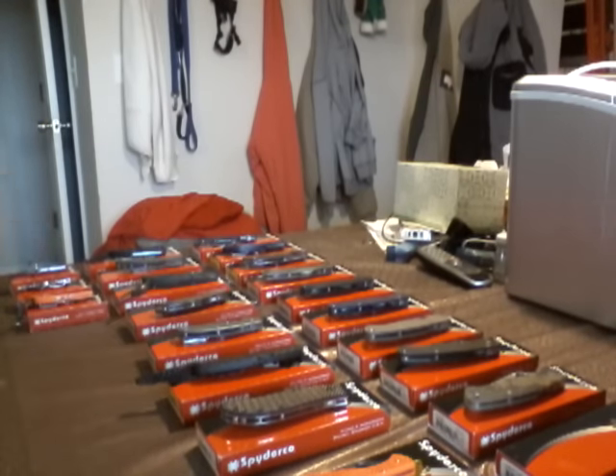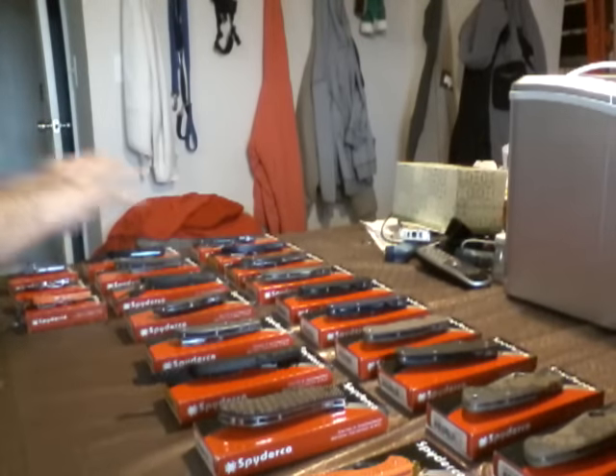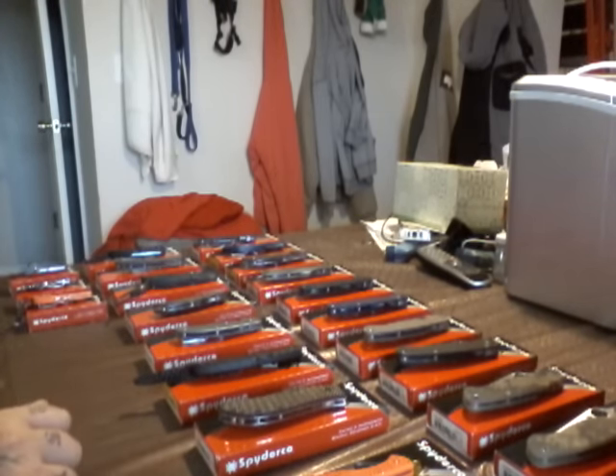Nine minutes in. You just seen them all. I whipped them out quick. They're all there with all the boxes. Everything's here. I wish everybody a happy new year. Spyderco has got a lot to offer coming up in 2016. I've seen over 20, 25 knives. They got some cool stuff coming out. Soon as I get something new, I'll be showing it. Have a good new year. Thanks for everybody who subscribed to my channel. Fly guy out.